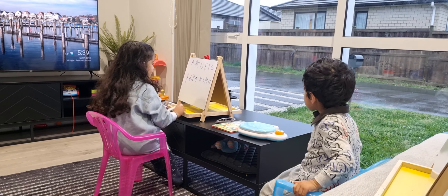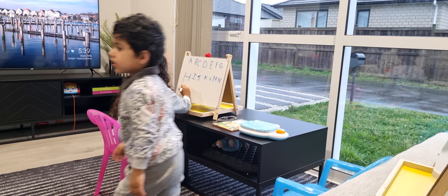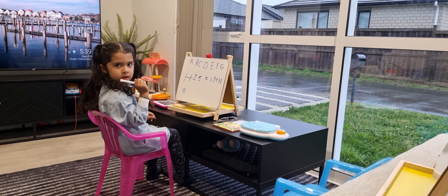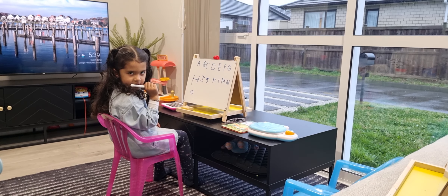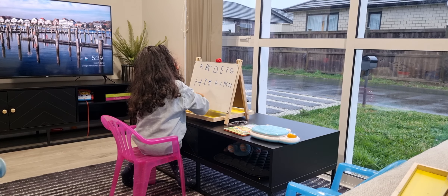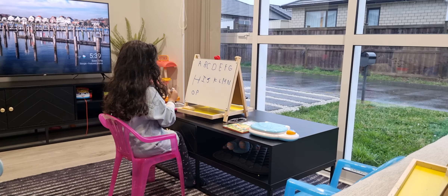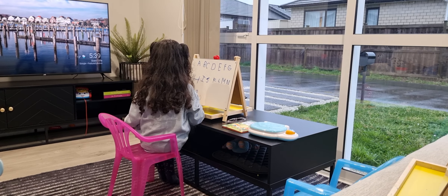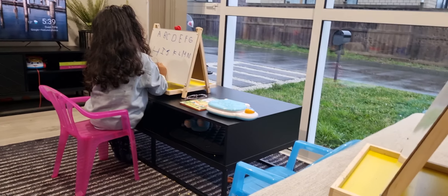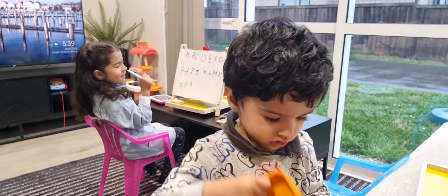It's okay, you can take your time. Very good — write down what's the next alphabet. Yeah, all four. Very good. Very good, yep, very good.